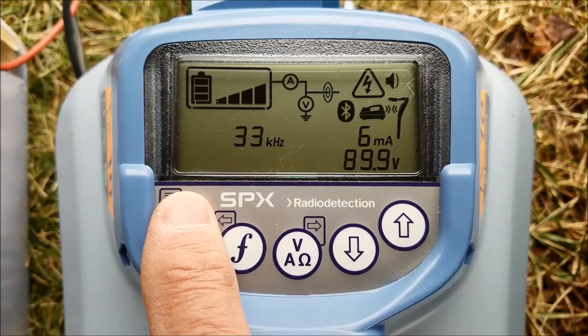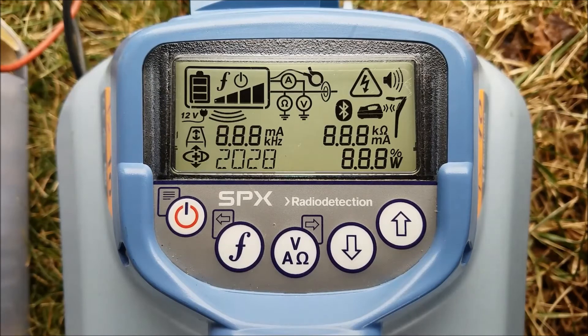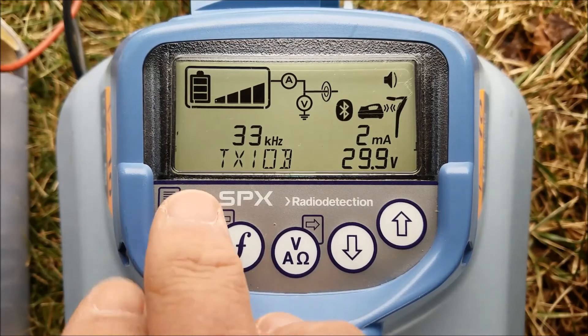This voltage maximum is temporary for as long as the transmitter is on. Next time you turn it off and back on, it'll default back to 30 volts. I'm going to show you by turning it on right now, and you will see that the maximum voltage at the bottom is going to be 29.9 or 30 volts and the milliamps will be back at 2.